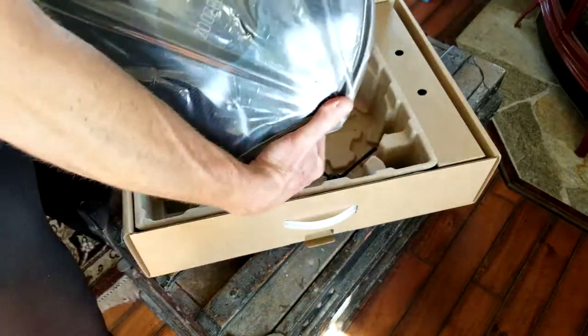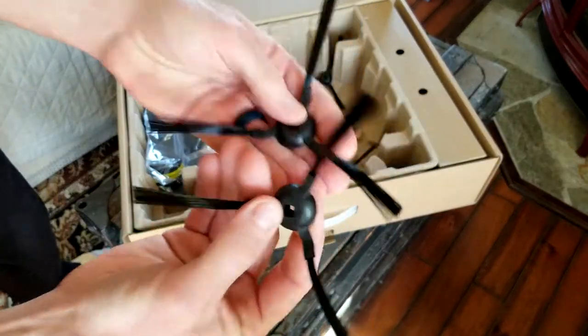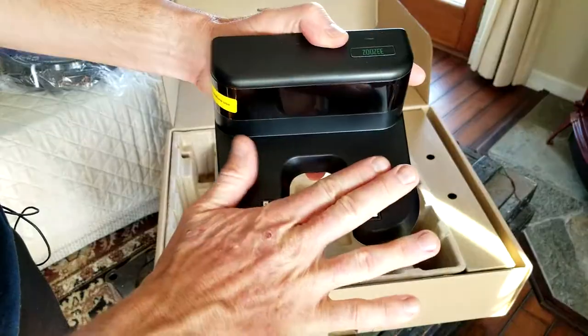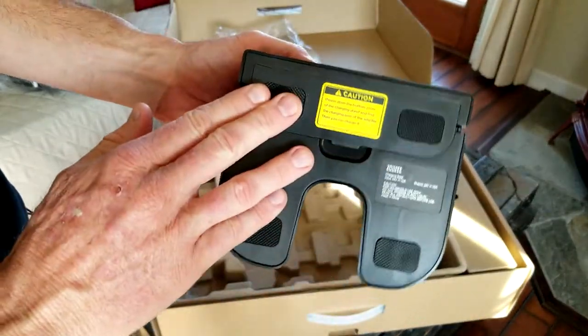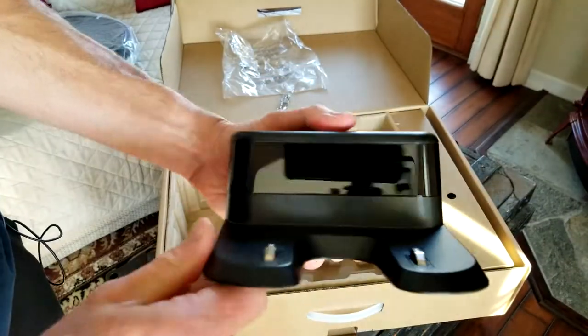You have a clean brush and batteries for the remote control. There are a total of four side brushes — it only needs two at a time, and they snap on underneath, left and right. Then you have your docking station: the charging prongs connect to charge your battery, and it has pads on the bottom so it doesn't move.